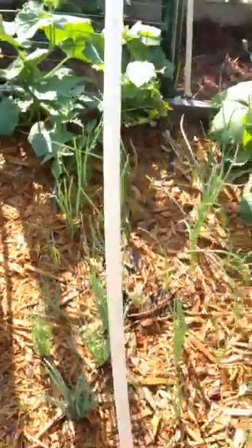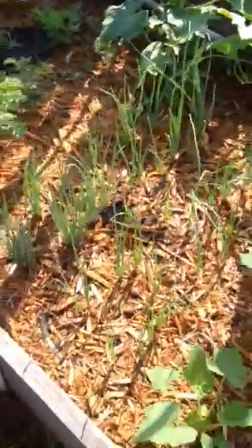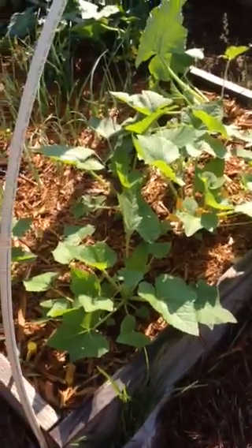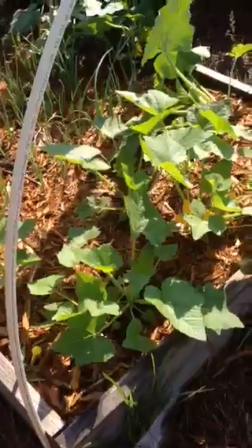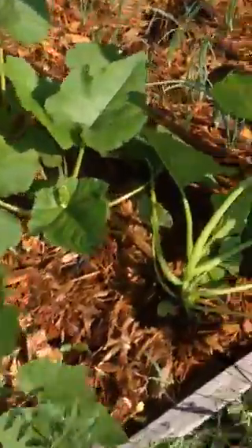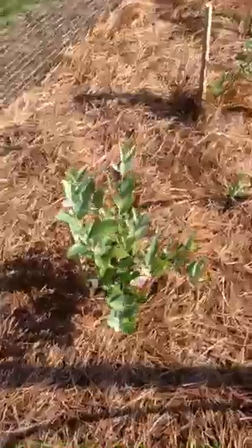My onions are coming up, here's my squash which is gonna be insanely big. This bed isn't going to have a whole bunch of extra squash plants — it might hold about three. And here's a volunteer tomato plant coming up right here, doing well.